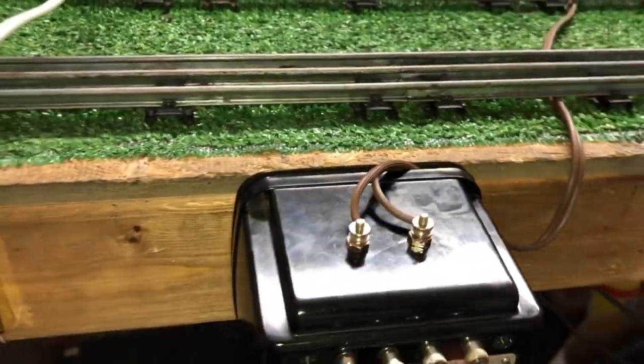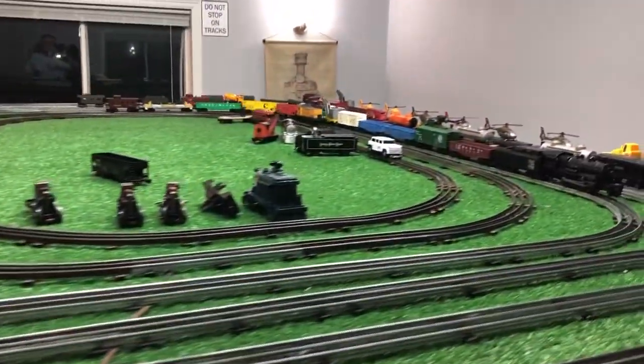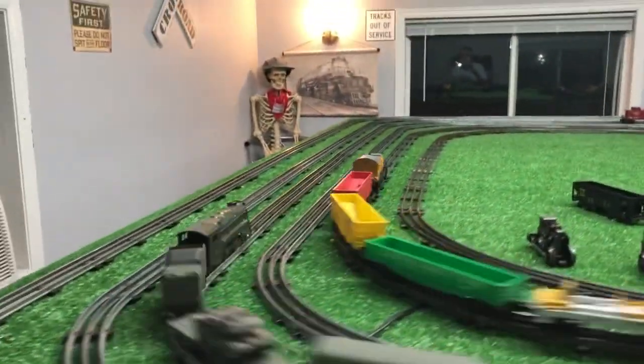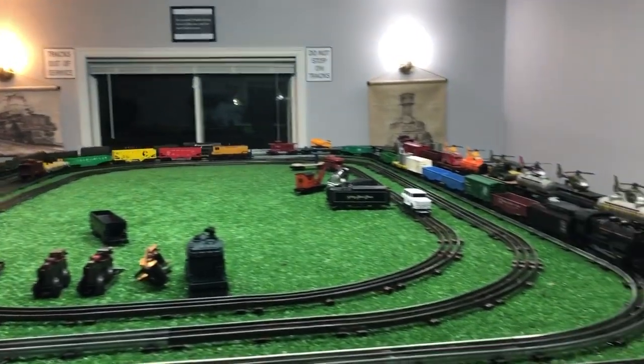The inside rail is running on the DC side of the transformer. The third rail is running on the AC side of the transformer. As you see, this one transformer is running both rails — one on DC, one on AC — and it's running both absolutely perfectly.